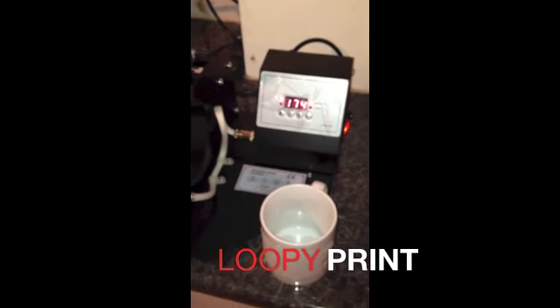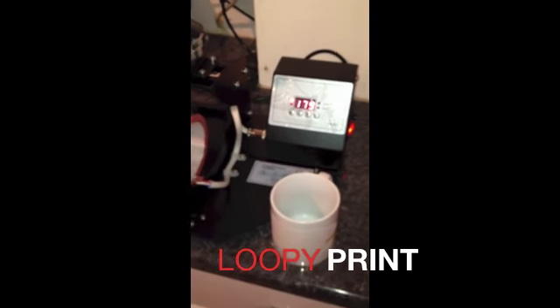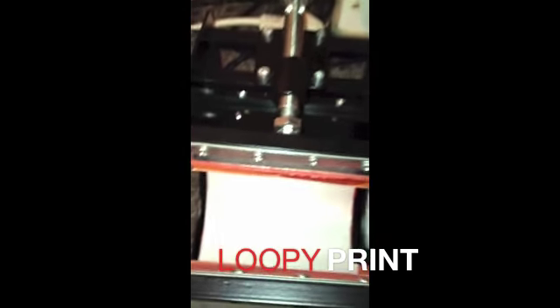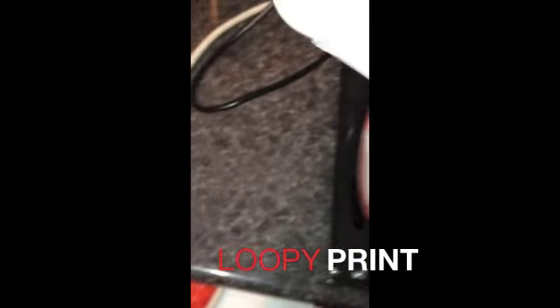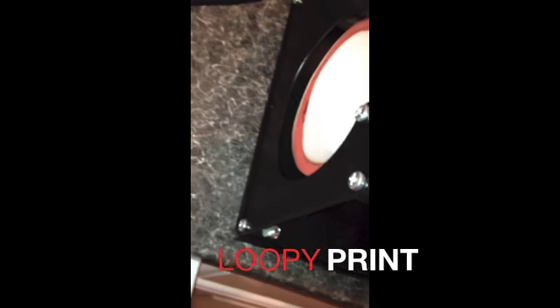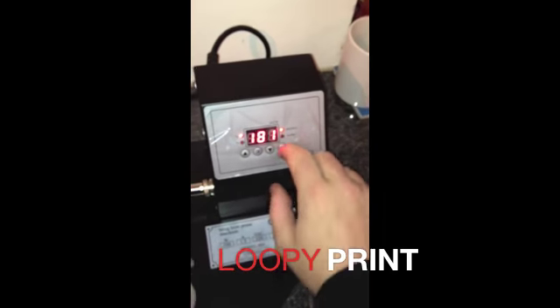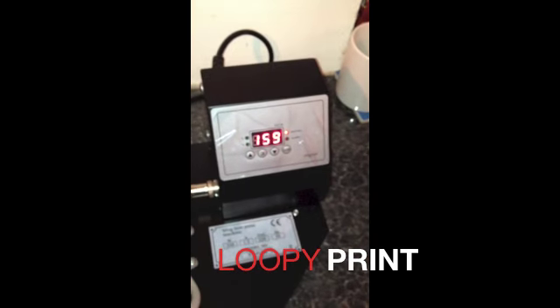Once the press warms up to 180 degrees and the alarm sounds, it is now ready for you to put your mug in. Open the mug press, slide the mug carefully in from the left, close the mug press around the mug, and then press the OK button for the timer to start going down.